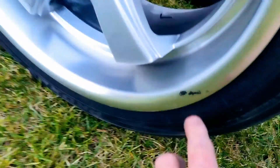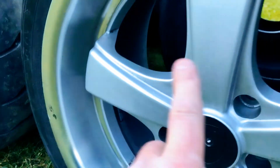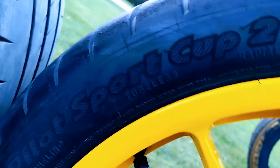Then there's the Toyo Proxes RE88 on these rims, which are perfect. The two black marks on this rim are not scratches. These are compound street rubber, DOT obviously. Then we have Michelin Pilot Sport Cup 2 tires, brand new depth, perfect, on 18s.